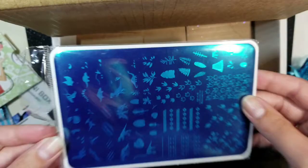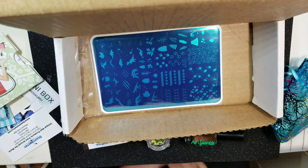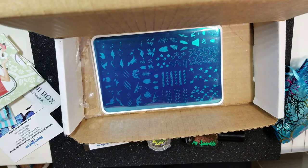So that is everything in my Mani Box. If you're interested in a subscription, I don't make anything off this — I actually just buy it myself every month. I'll leave a link below if you're interested to check it out. It's a great way to try different products. I never owned any Movie London stamping plates before this because shipping is expensive, so it's a great way to build up your stamping plate collection.